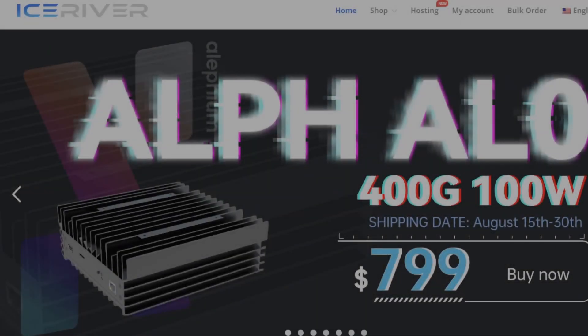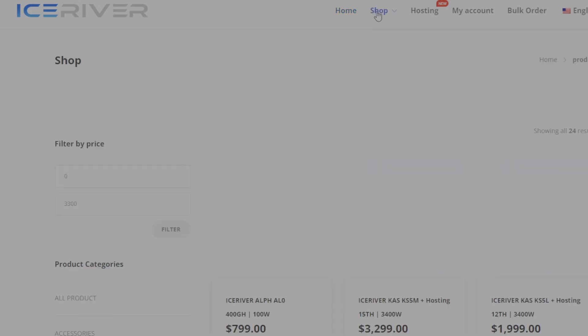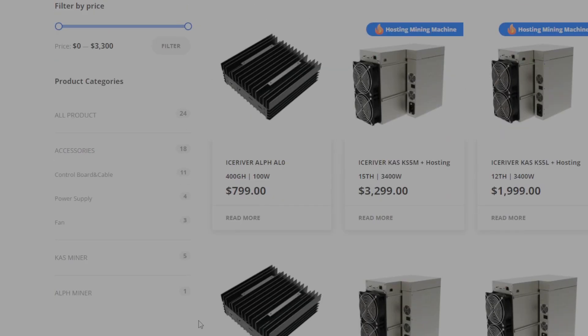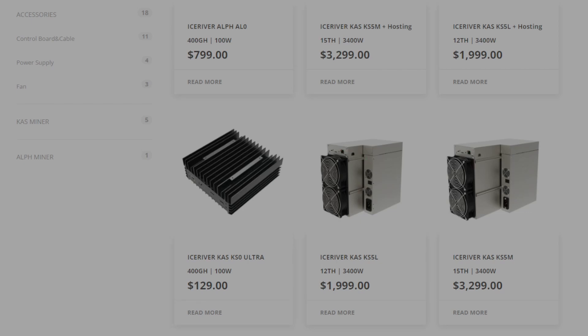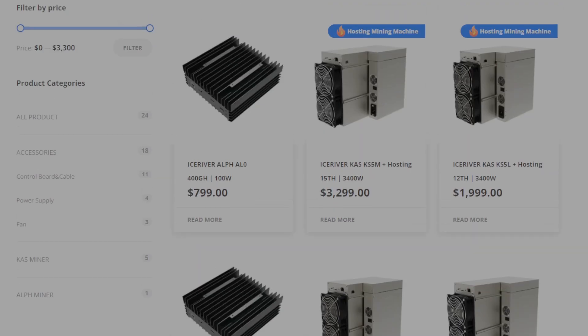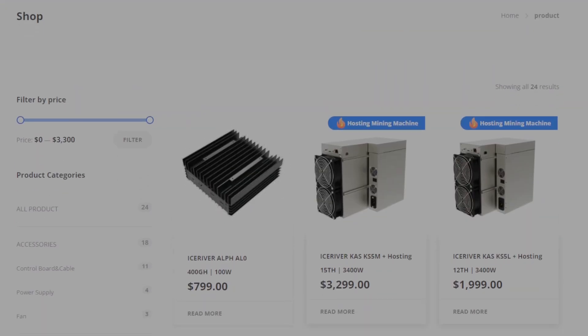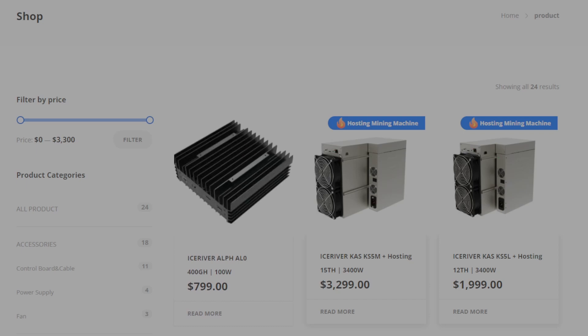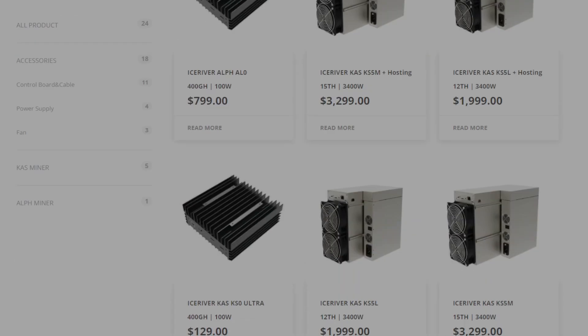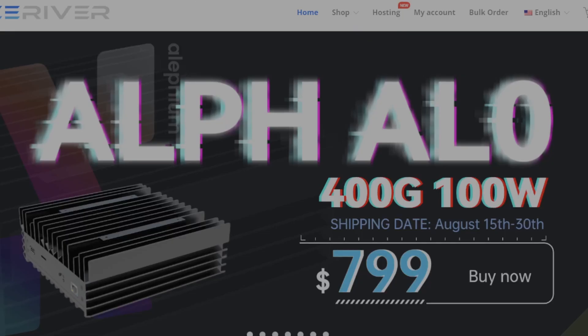Thank you to IceRiver for sponsoring this video and sending me the AL-0 to review. You can buy any Aletheum or Kaspa ASICs on their store, and they have a massive price discount on Kaspa ASICs. The Kaspa hashrate has gone through the roof, but you can look at an IceRiver KS0 Ultra as basically a BitAxe right now — it uses a little more power but has a higher likelihood to find Kaspa blocks. It could be the perfect Christmas gift, and you can also buy the AL-0 for $800 with a power supply. Please use code CREWMAN for 2.5% off Aletheum ASICs and 1.5% off Kaspa ASICs.